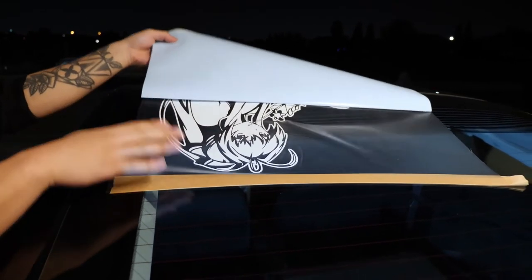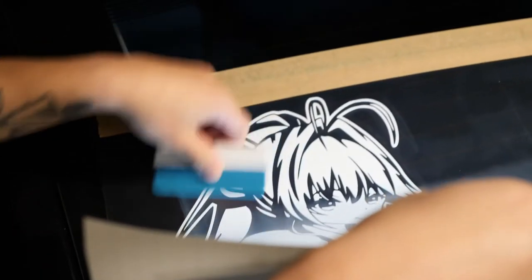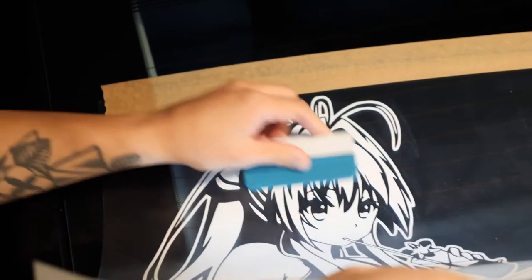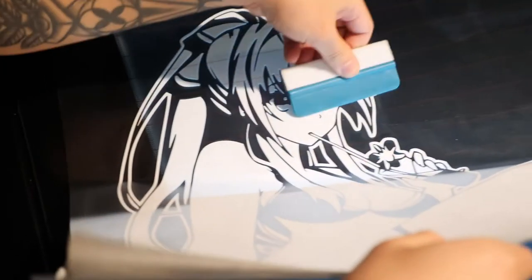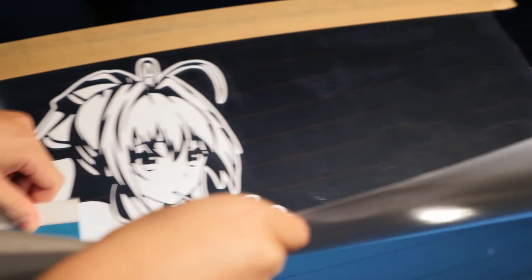Hold the decal straight up and with the vinyl applicator tool, start working your way down the vinyl. You want to make sure you're pushing the vinyl decal with the squeegee and not laying it down so you don't get any pockets of air trapped underneath. Remember, patience is key.